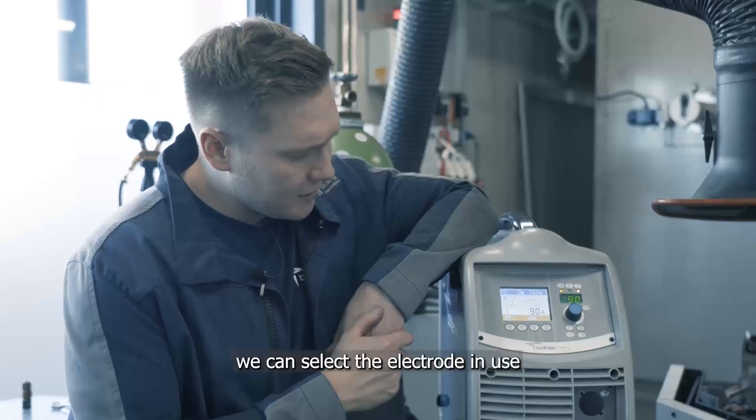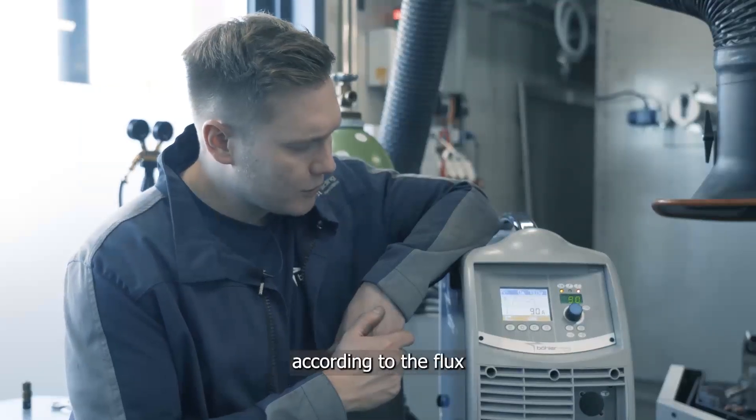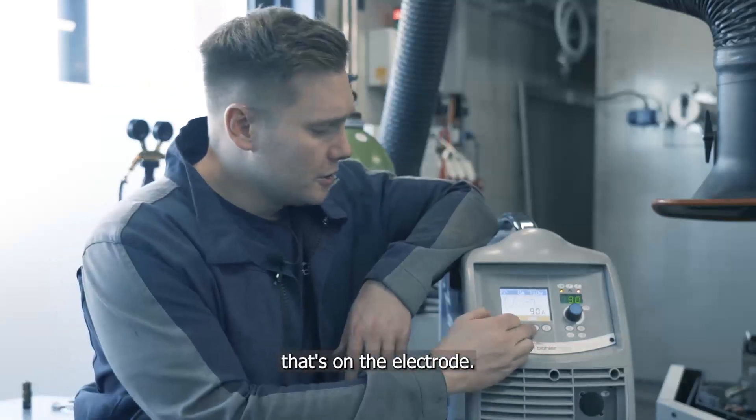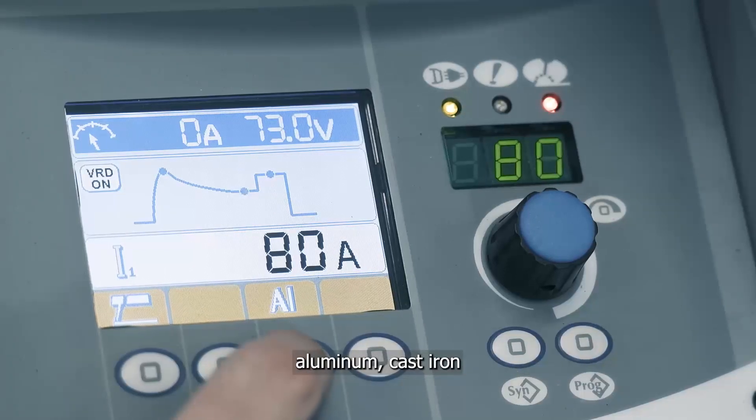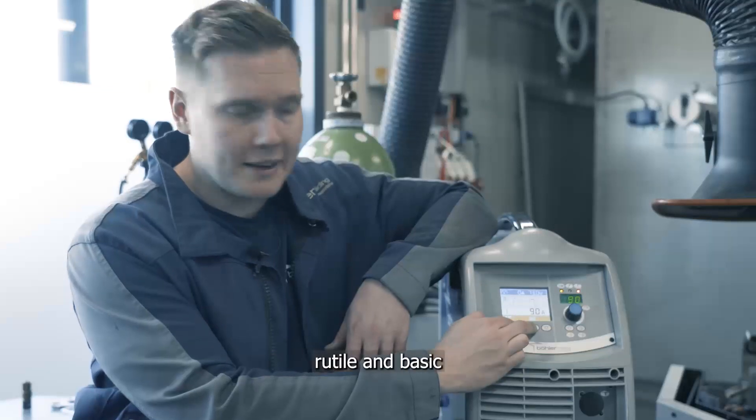From here, we can select the electrode in use according to the flux that's on the electrode. So we have Chrome-Nickel, Stainless Steel, Aluminium, Cast Iron, and Standard, which covers both Rutile and Basic.